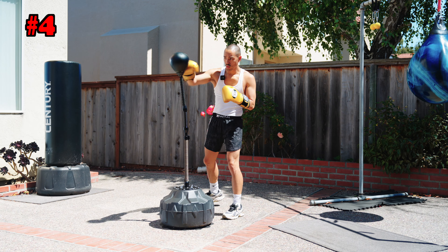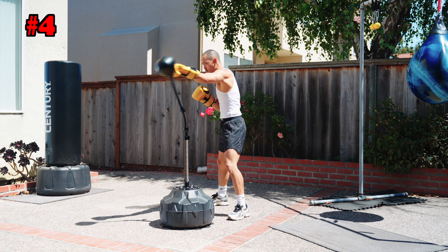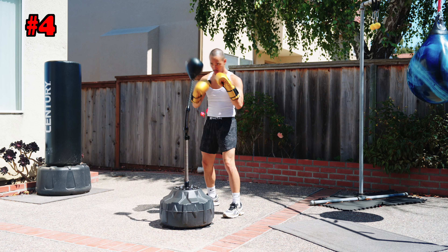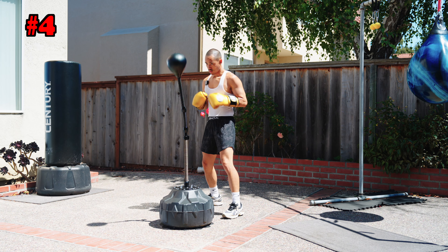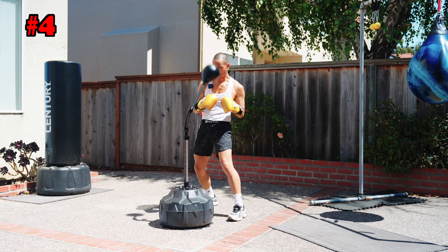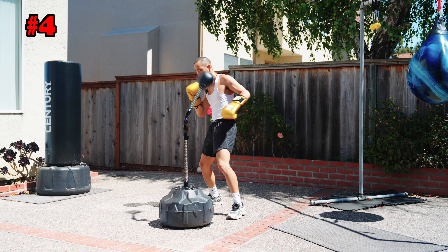Combo four — we are alternating here, going left-right or right-left. This is really all about rhythm, timing, and flow. You're moving your feet, your body, your head — hand and eye coordination, breathing, timing, rhythm. This combo, this bag has got it all. One of my favorite combos to work, real smooth.